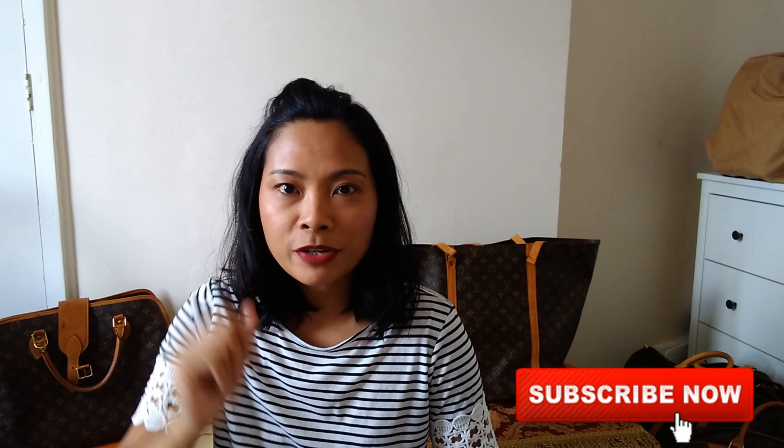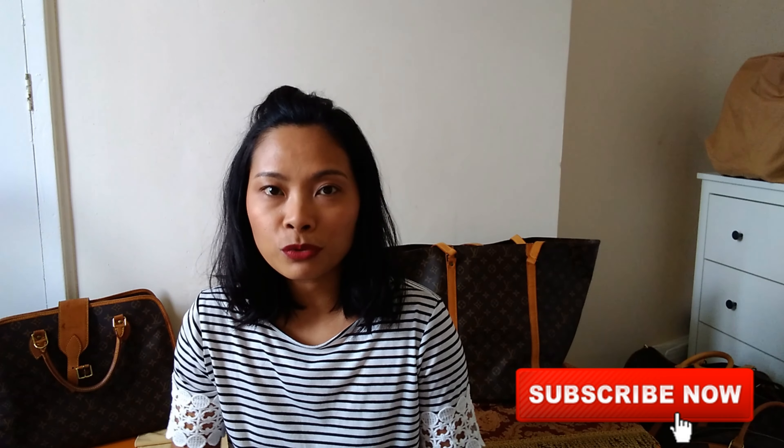Hi guys, welcome back to my channel! In today's video, I can't wait to share with you that I have round two washing my Louis Vuitton. Since I washed it before — if you haven't watched it, I'll include the link in the description below.